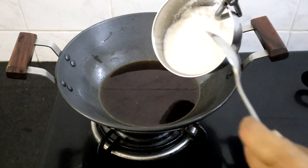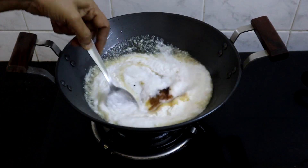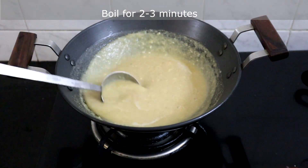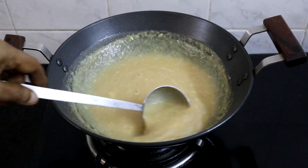Add the cooked coconut paste to the jaggery water, followed by the ground almond and cashew nut paste. Mix this well and bring it to a boil. Boil for 2 to 3 minutes, then turn off the heat. Let this cool completely.